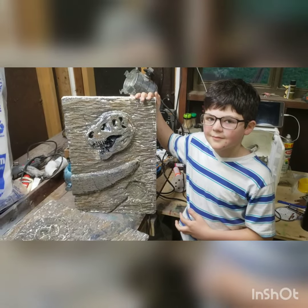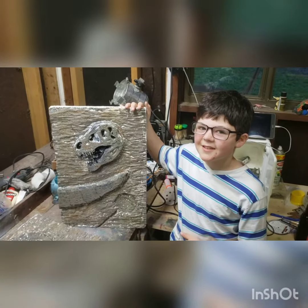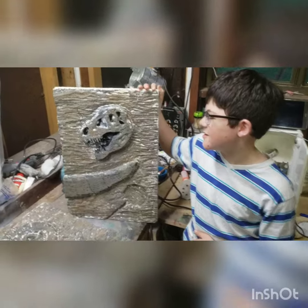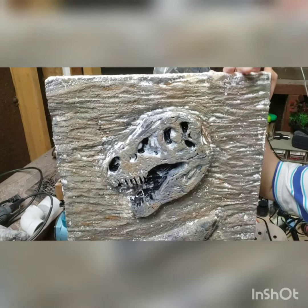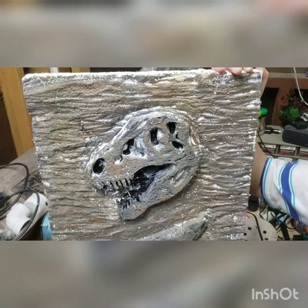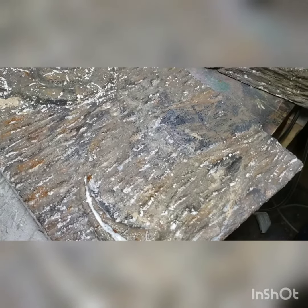Dustin looks tired. Are you tired of painting, Dustin? Yeah. How many coats do you think that is? About nine coats. It's looking pretty good. The trick is you want to put a lot of different colors — we mix browns into grays into khaki, back into lighter browns and darker browns. You don't ever want it to all be one color; you're trying to camouflage this out.